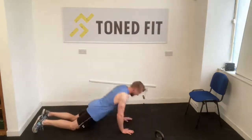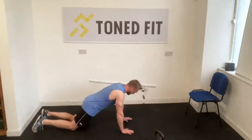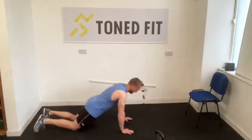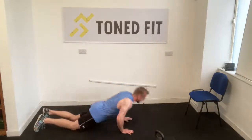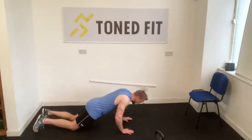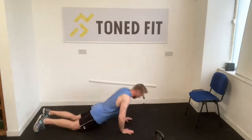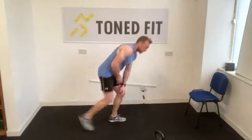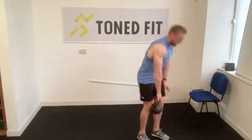My elbows are squeezing my ribcage as I'm dropping my chest onto the floor between my two hands. By doing that, I'm keeping the focus on the triceps. It's going to be single leg deadlift next — this is where your chair comes into play if you need it. Bell in the right hand, right leg goes back, stand tall.